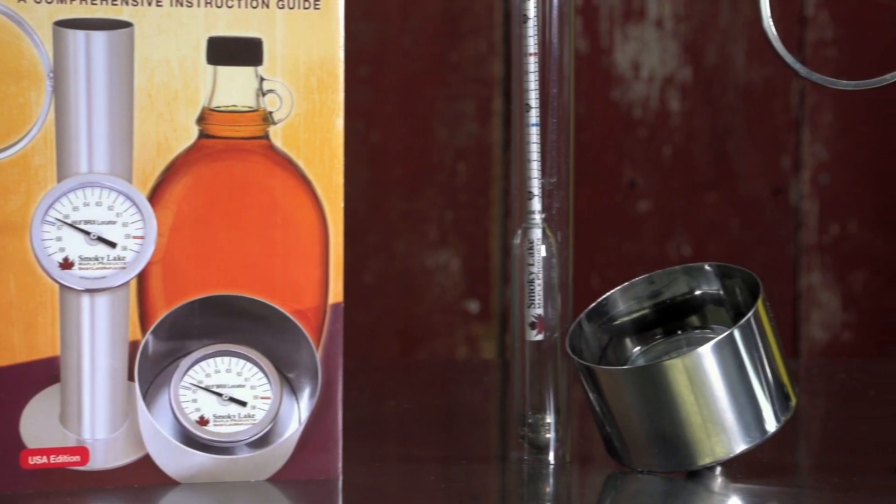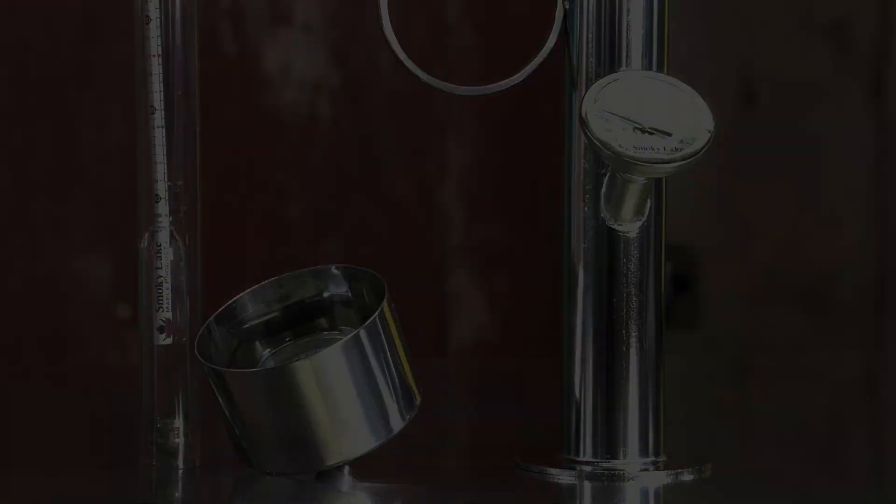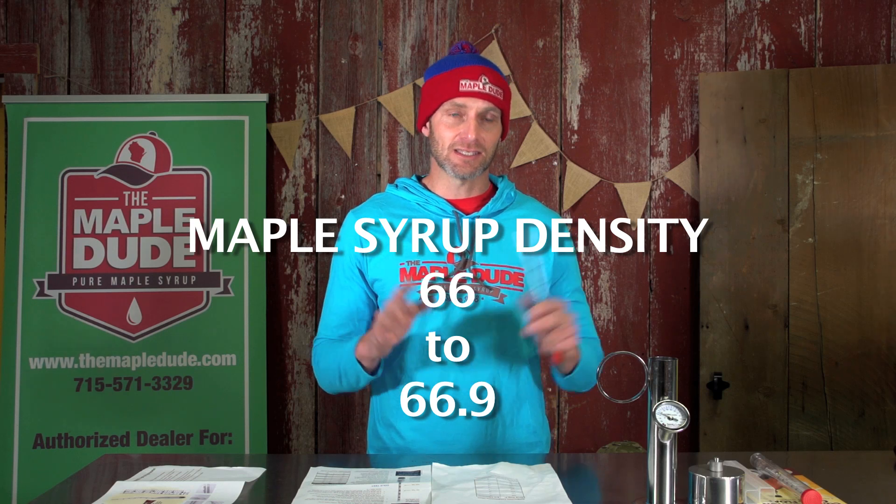All three of these products are made by Smokey Lake Maple Products, which is a Wisconsin company — made right here in the USA. The correct density is 66 to 66.9 brix. Below 66 brix it's going to be too thin, and what can happen is it can actually spoil or go sour. Above 66.9 brix, it can crystallize and form in the bottom of your container, which is unattractive. Besides that, you're actually giving maple syrup away if you go too thick — giving away too much sugar — so that's important for profitability.